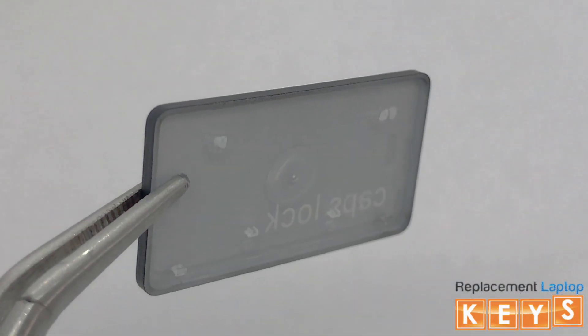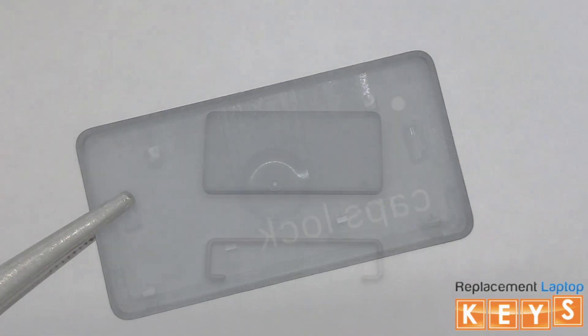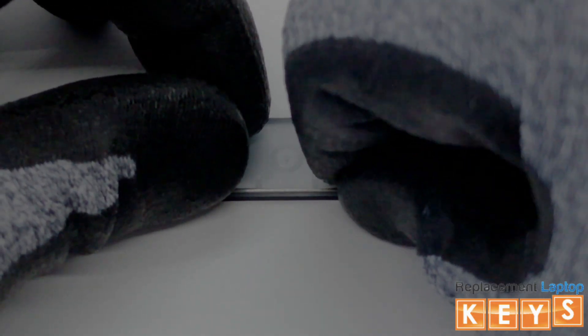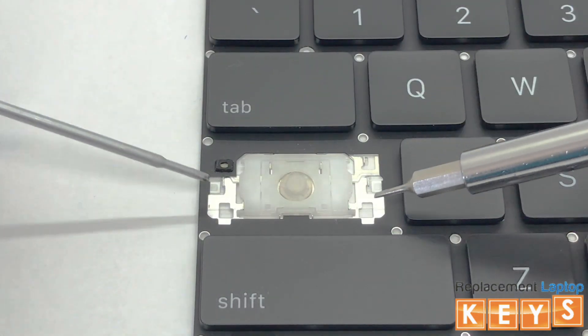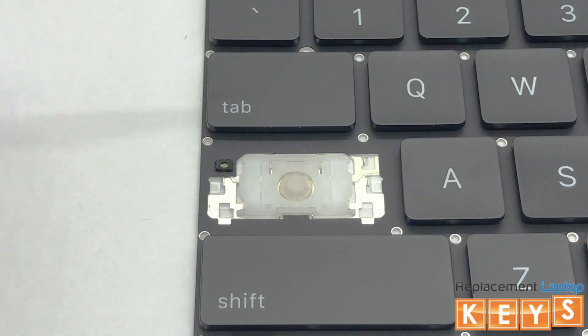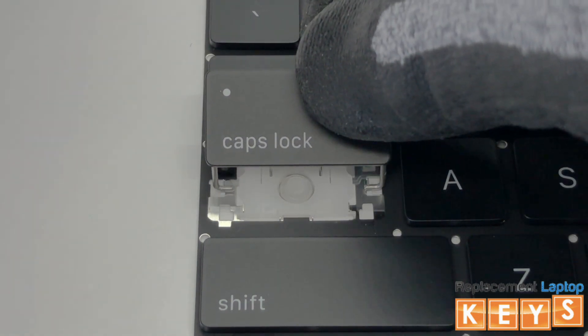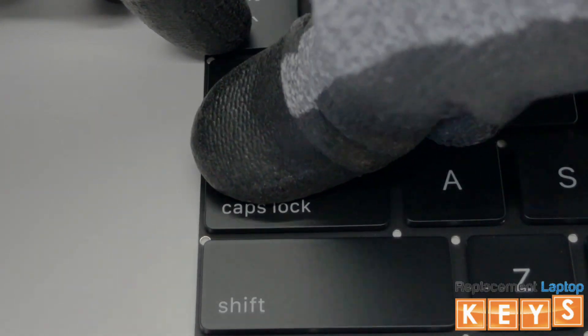Before reinstalling the key cap, make sure that all tabs are intact and not bent for it to be reinstalled correctly. To install the stabilizer bar, first secure it into place on the key cap. There is a mounting point for each end of the stabilizer bar. Next, install both ends of the stabilizer bar by inserting them into the mounting points. Center the key cap over the hinge and once aligned, push down and you should hear it snap into place.